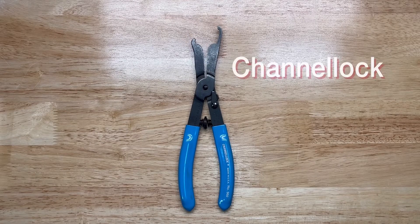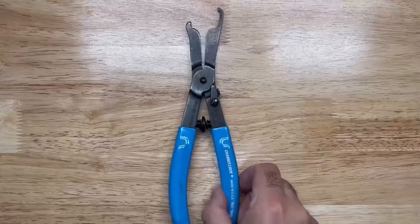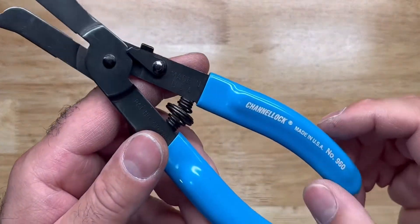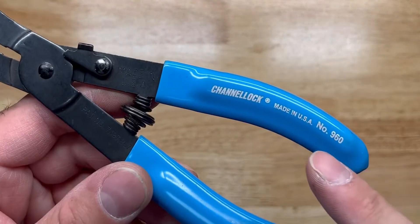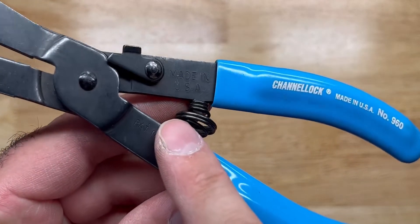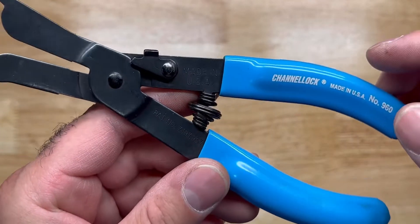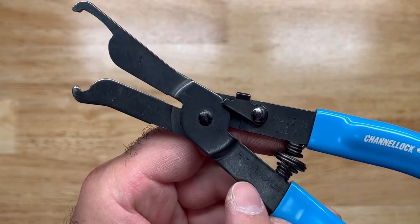Here's a unique tool from Channel Lock — it's the number 960, called the Lock Nut Pliers. Let's have a close look at this. You got your famous Channel Lock handles, made in the USA — not just on the handle but also on the steel. And you got your patent number right there.